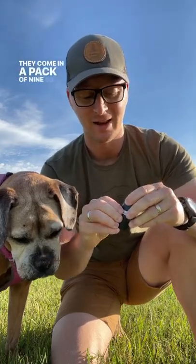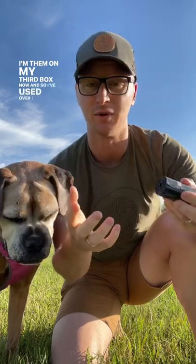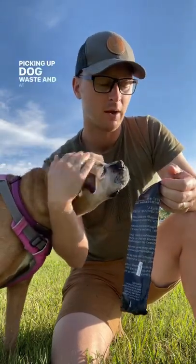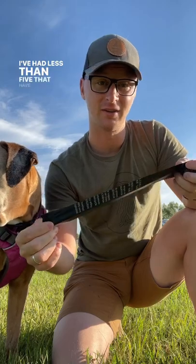They come in a pack of 900. I'm on my third box now, so I've used over 1,800 of these bags, and they are thick enough to make you feel okay picking up dog waste. In 1,800 bags, I think I've had less than five that have split.